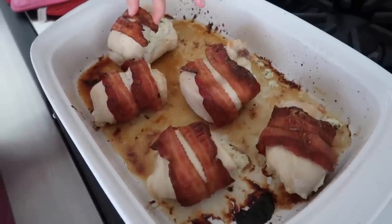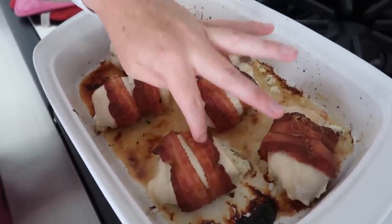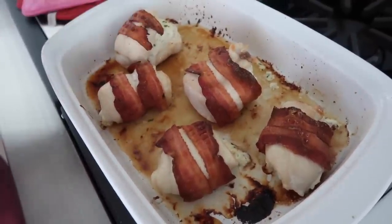We pulled it out of the oven. We used pre-cooked bacon because it's the only bacon I had, but if you have raw bacon and you still want it to get crispy, you can broil it for about three minutes and your bacon will be nice and crispy.